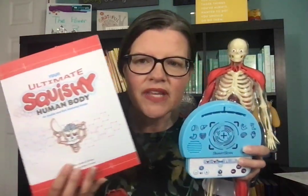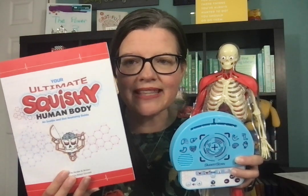I'm holding a body without skin. This is the new, brand new, just came out from Paper Pie. It is a Smart Lab toy. This is the ultimate squishy human body.